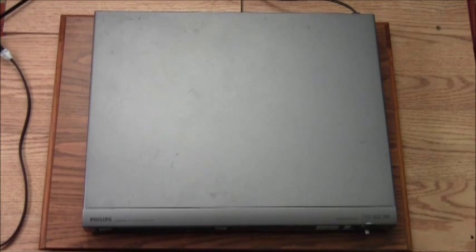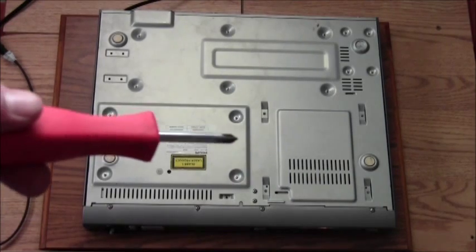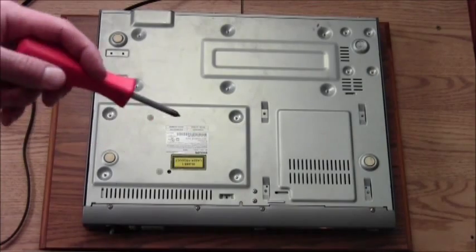We're going to take apart the Philips HTS 3410D DVD home theater system. I got my screwdriver, so let's go to work.